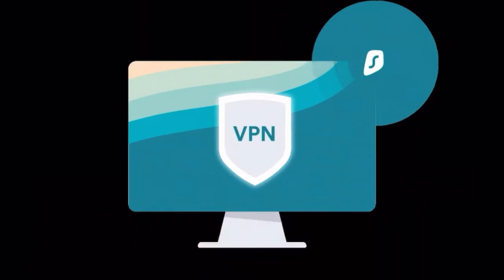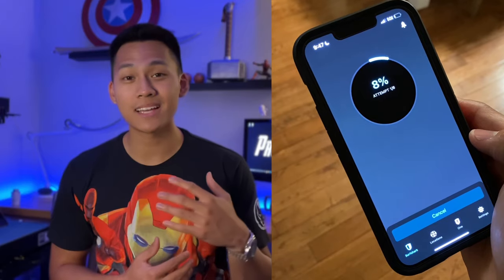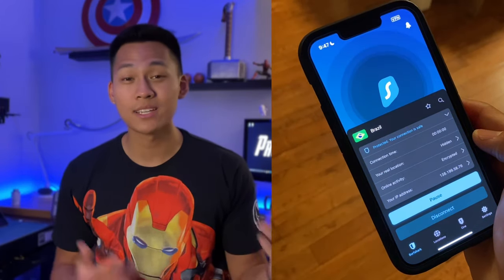Before we continue, I want to tell you a bit about Surfshark — this is going to be helpful no matter where you are in the world. I have a girlfriend who lives in Brazil and sometimes we try to watch a Netflix series together, but not all Netflix shows in Brazil are available in the US and vice versa. Surfshark is a VPN — a virtual private network — that covers up everything you do online to keep you safe and private. You're able to connect to any country server, so I can connect to a Brazilian server and get access to the same Netflix shows my girlfriend has, right from the US.